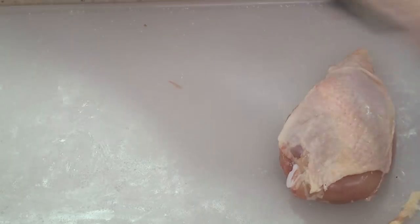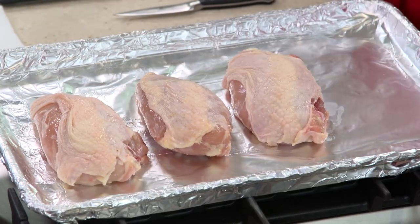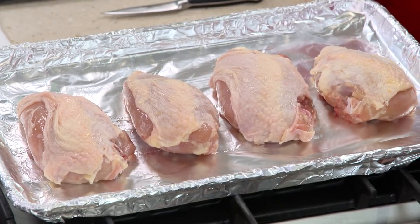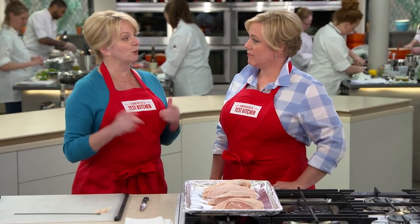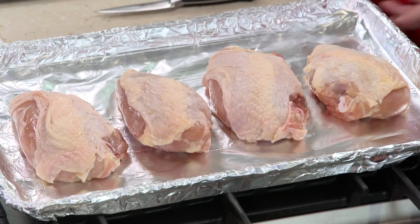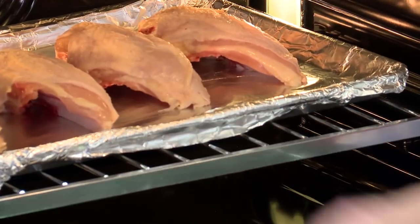These are going to go into a pretty low oven at 325 degrees. This meat is very lean, so at 325 degrees it's not going to squeeze out all the excess juices. It's also going to dry the skin just a little bit, so that later when we do go to sear it, it's going to get nice and crisp. These will stay in there for 35 to 40 minutes until the internal temp reaches 160 degrees.